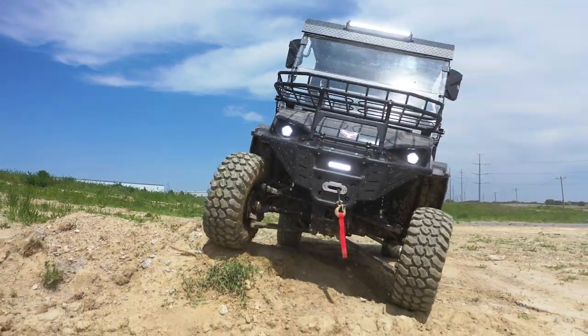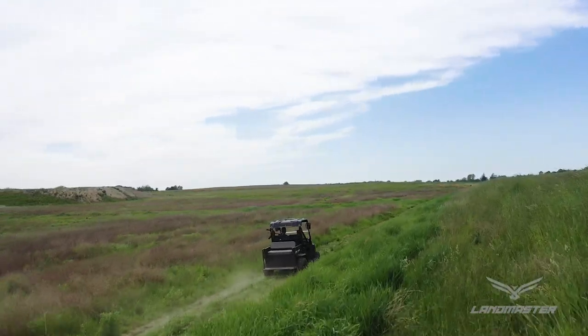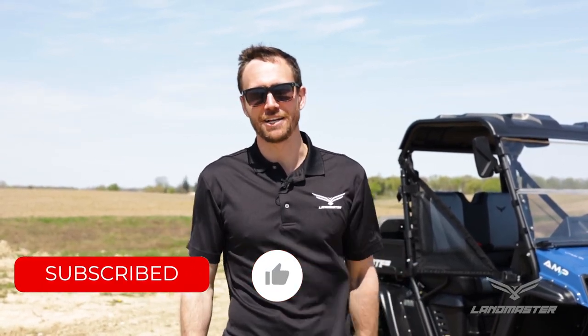Well, that's everything you need to know on the Amp from Landmaster. If you're interested in this vehicle, please stop at your nearest dealer, have a test drive, and see what you think. If you enjoyed this video, please like it below and subscribe to our channel. Thanks a lot, guys, and we'll see you next time.